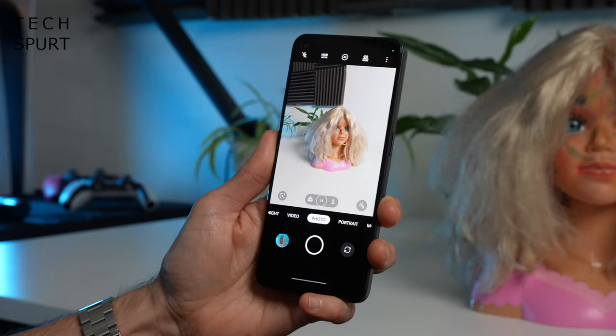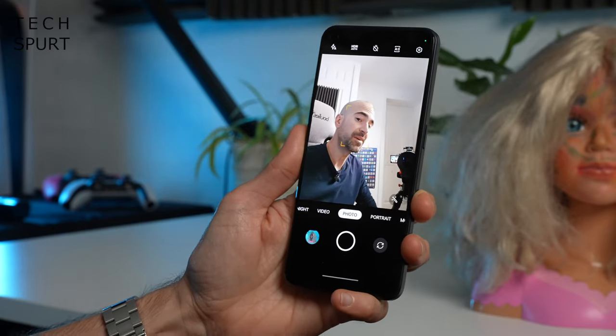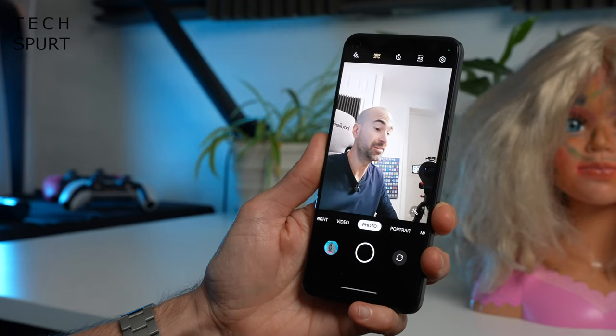On the front you get the same 32-megapixel Sony IMX709 selfie sensor as found in the Reno 8 Pro, which captures plenty of detail even in fairly soft light. Video from the front camera tops out at Full HD — no 4K support — but the audio pickup is fine and it does the job for Skype or Zoom calls.